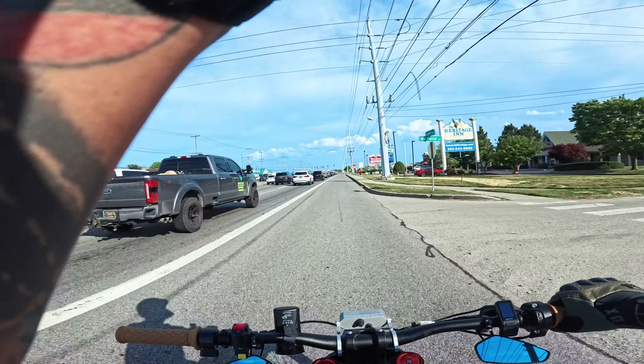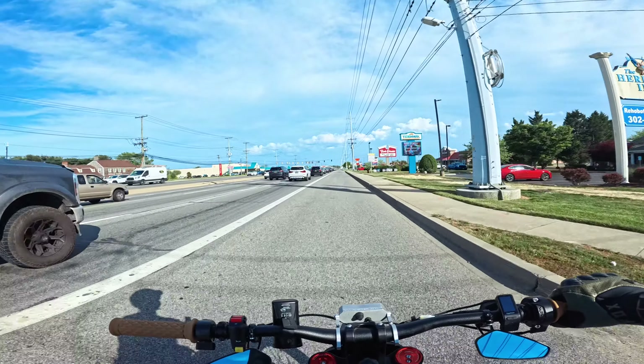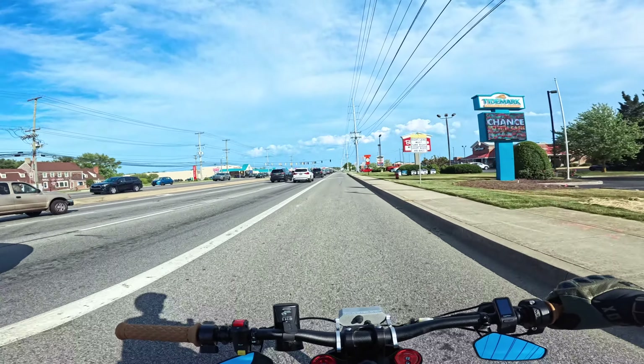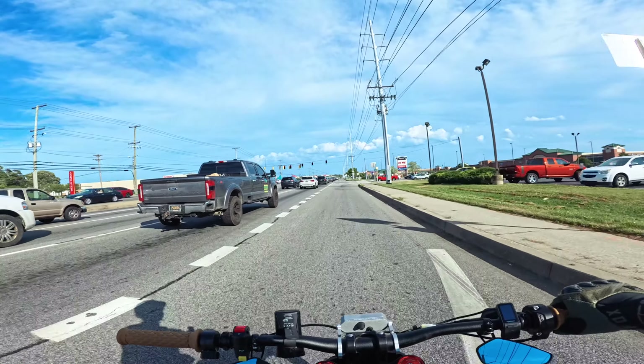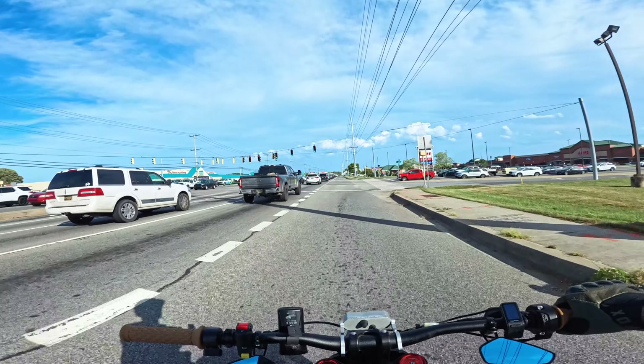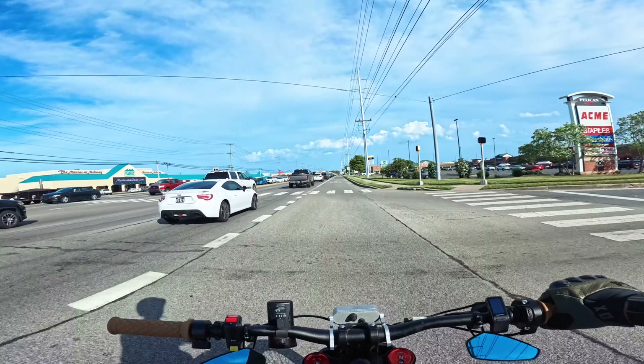In California they even have sectioned off bike lanes so cars can't get into it. But sometimes what people will do is cut in front of me to make a right turn, not knowing I can go 30 miles an hour — well, really like 60.